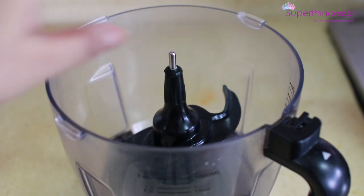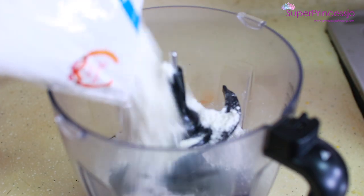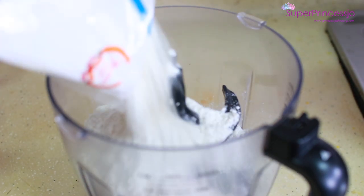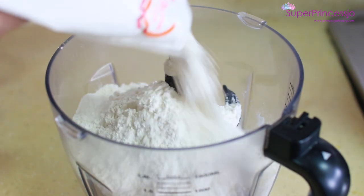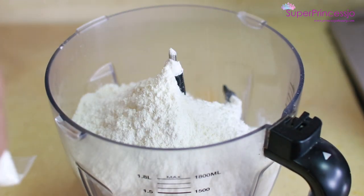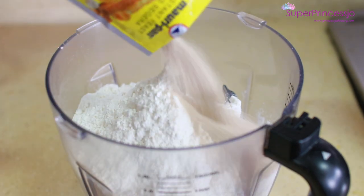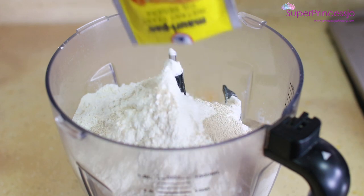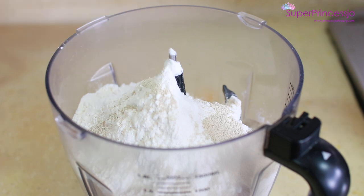So I have put it in. Now I am going to put 2 katori of flour. You can measure 2 katori in it. For making bhature, you can take 2 katori of flour. And I am using instant yeast — Mayuri Pan instant yeast. You can use any brand, 1 packet yeast which is 10-11 grams.